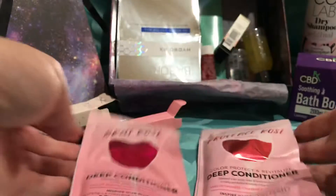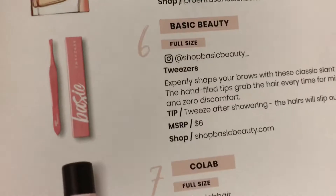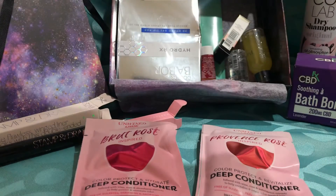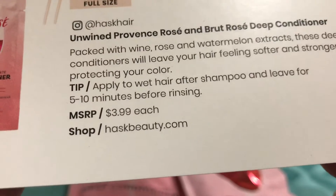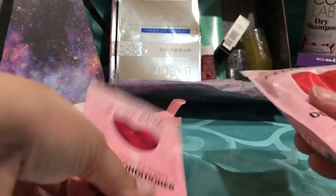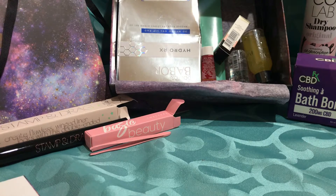What's this? There's two of them — deep conditioners. It's called Brute Rose or Brute Rose Inspired. They're $4 each. Apply to wet hair after shampoo and leave for five to ten minutes before rinsing. So there's two of them. I'll put those next to the shower so I will use them — if they're not by the shower and they're in a box, I will forget I own them.